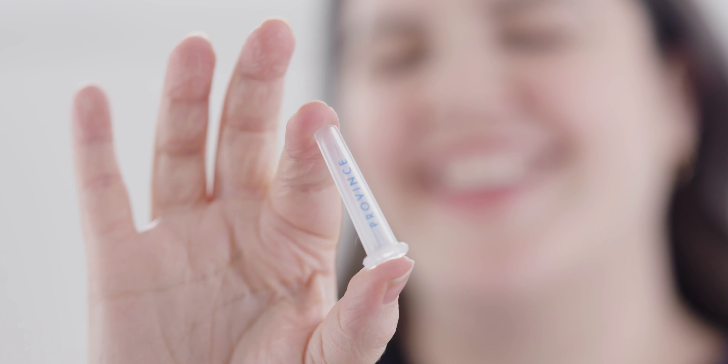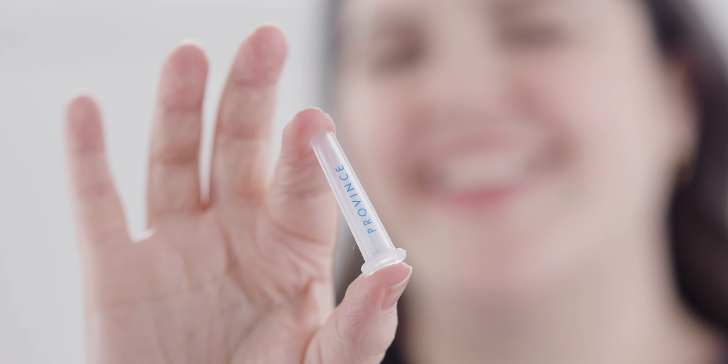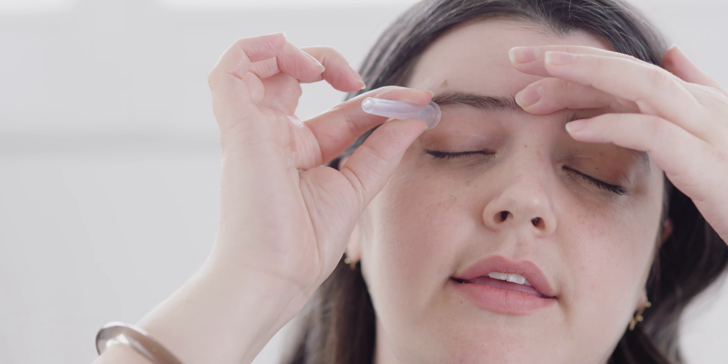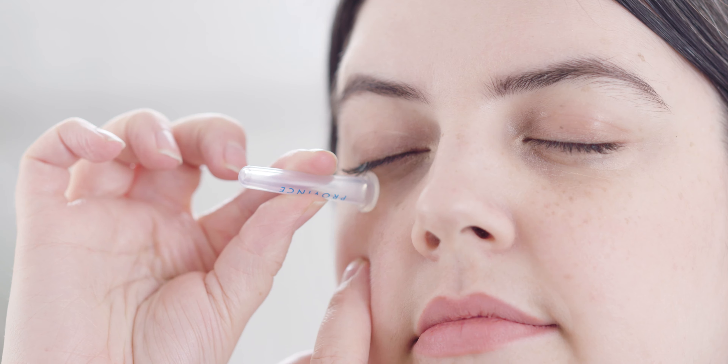Now switch to the smaller cup to cater to more delicate areas of skin, like around the eyes. These movements help to reduce puffiness, dark circles and brighten the eye area.